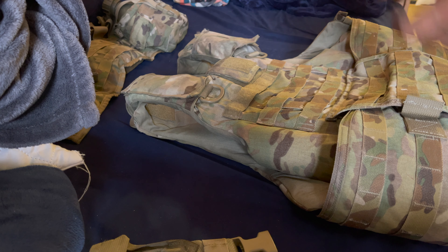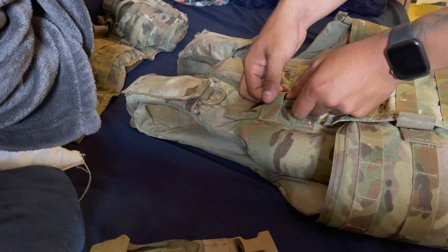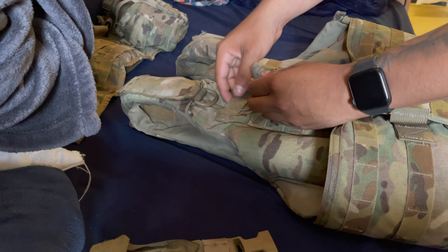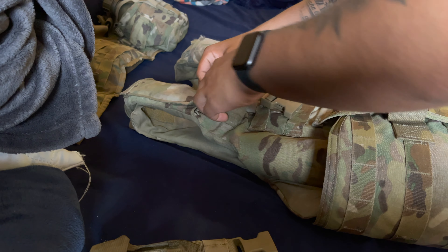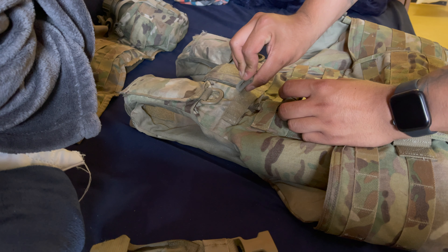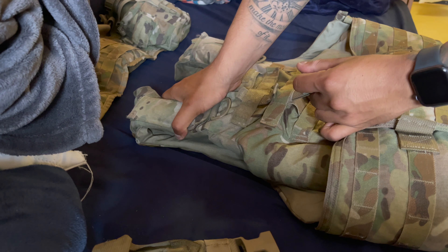Now this is going to help your assault panel be held up by these little straps. You're basically just going to slide this under the first two — the top two loops. Push it in like that, and then push it through the second one. To keep it from going anywhere, extend this little tab out like this, and then it stays in place.